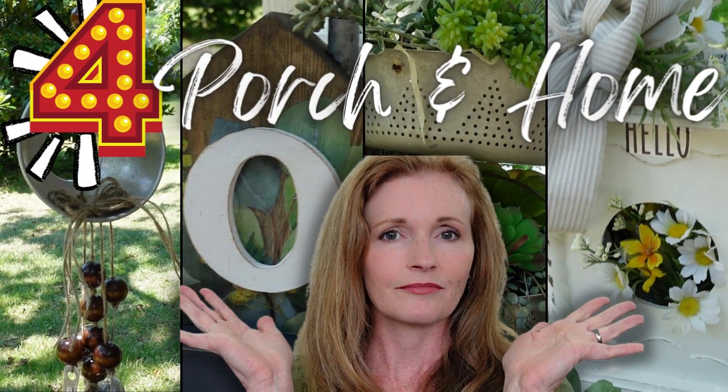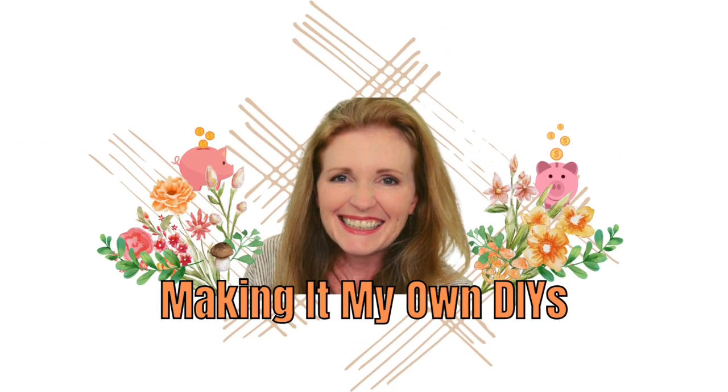Today we're doing porch and home DIYs. Keep watching! I'm Brandi and this is Making It My Own DIYs.